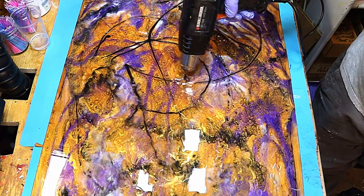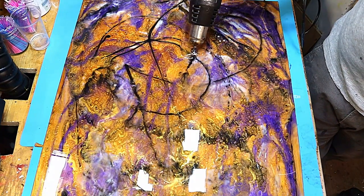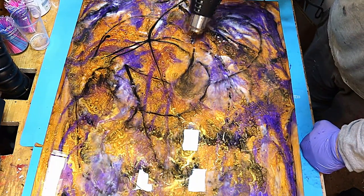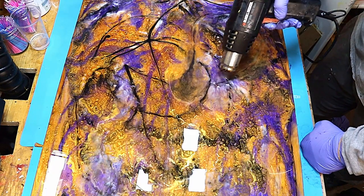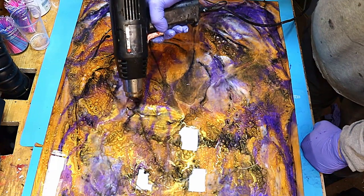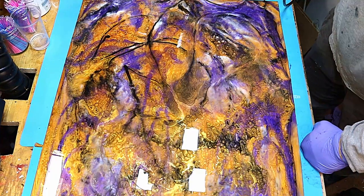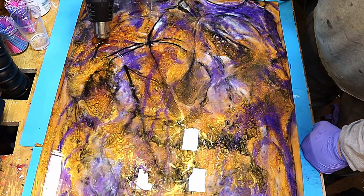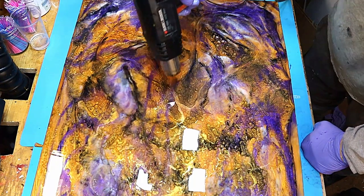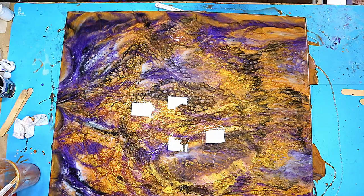Now heating a little more in certain places to try and get those cells, and moving this around. Once I feel it's blended enough I'll leave it alone, because as it cures it will still move around a little more until it reaches that thicker gel stage. I don't want it to over-blend or have any muddy areas, so being quite careful now before leaving this to cure for about 24 hours.